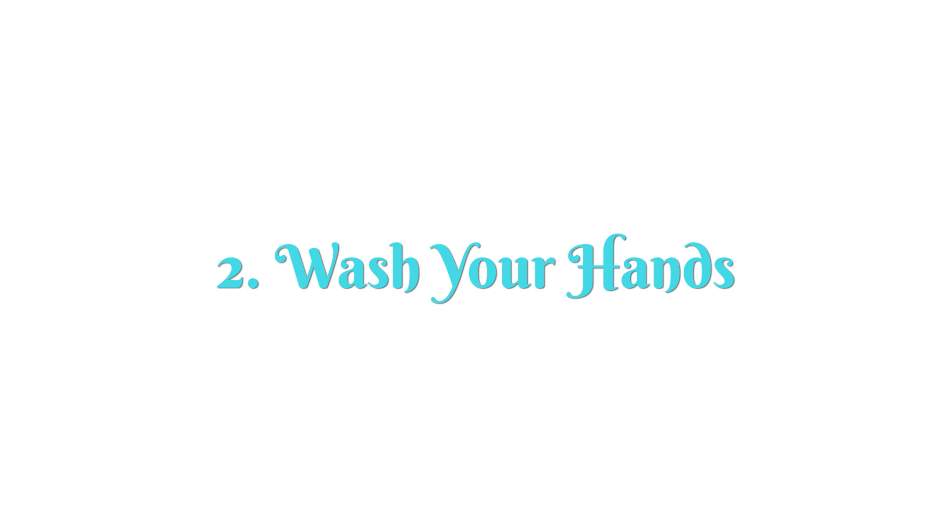Number two: wash your hands. Before you handle any of your cross-stitch materials, you should always wash your hands if you can. Do you have to? No, you don't. If you're one of those rare cross-stitchers who only has enough materials to get one project done at a time, you're probably fine. But if you want to keep all of your textiles in tip-top shape, wash your hands before you handle them.